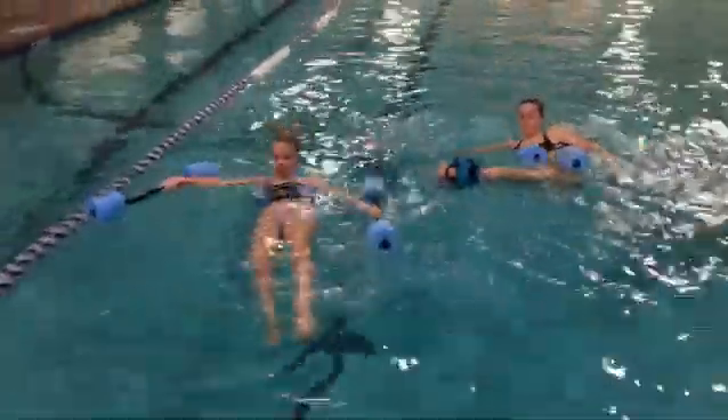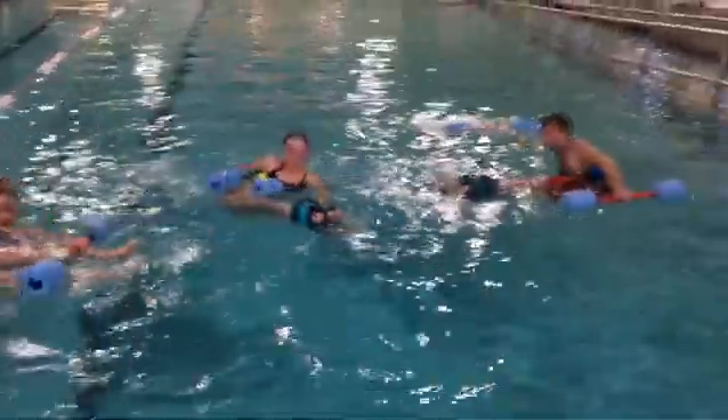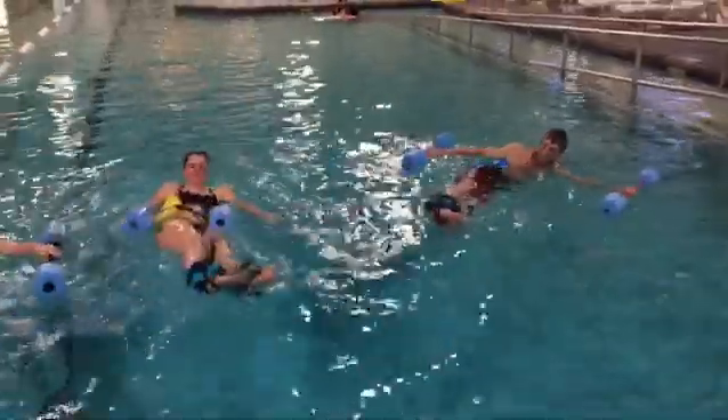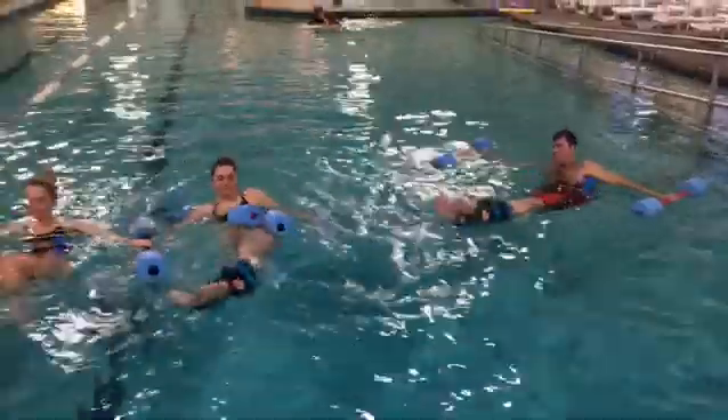We're showing the glute exercise, lying on the back. We brought the top leg to the hand, then the bottom leg to the hand, and now we're bringing both legs. After this, we're going to do a few circles. So we'll see what happens.